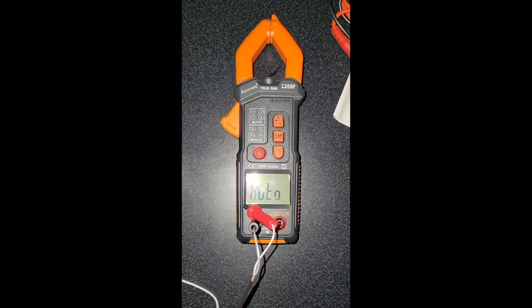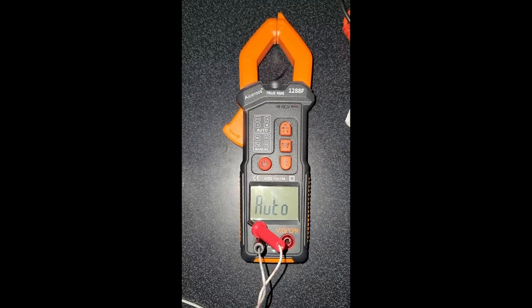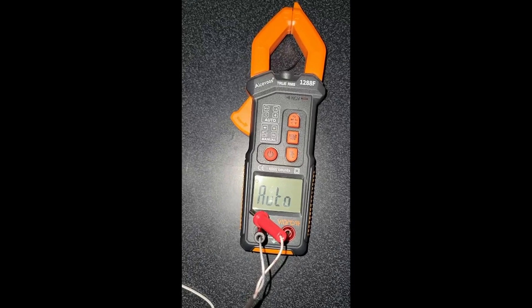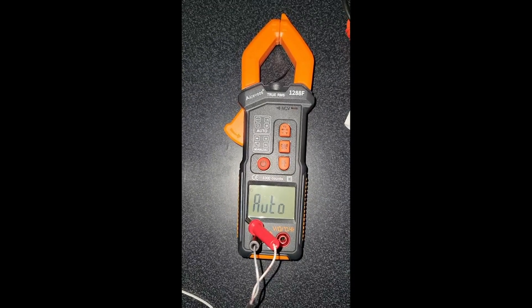Today I'm going to be reviewing this new multimeter I got from Amazon. This is probably the nicest one I've owned, and I've owned these for 40 to 50 years, ever since I was a teenager. I've had a multimeter.